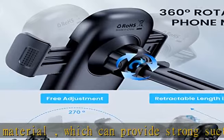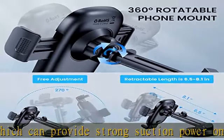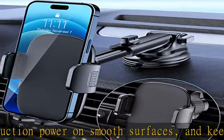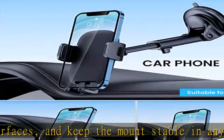Easy operation: the car phone holder mount has a one-touch release button, so you can release your phone with one hand while driving. Adjustable feet accommodate all phones from 4.0 to 7.1 inches and most thick cases.